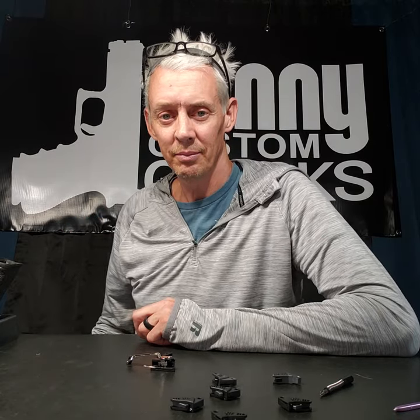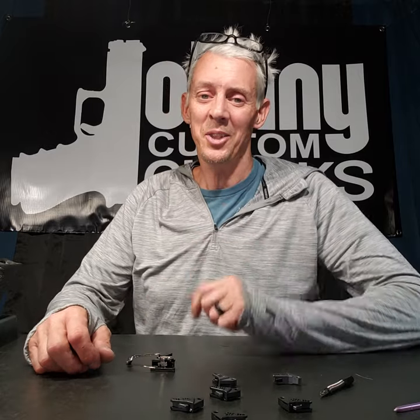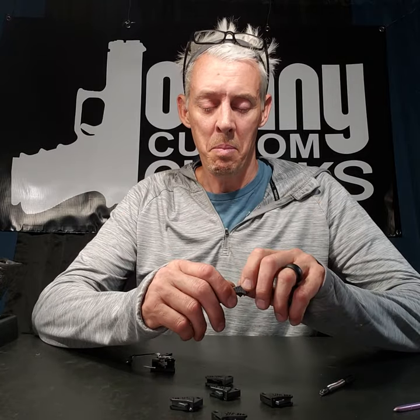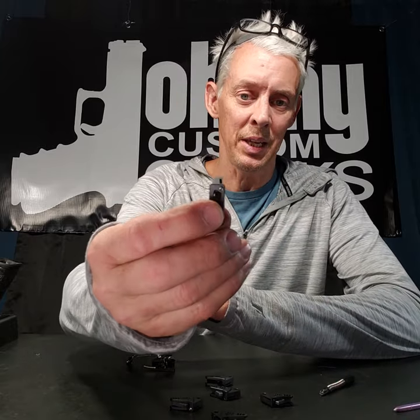Have you ever tried to get the glare out of a vinyl banner? It's horrifying. So yesterday I put up a bunch of detailed pictures of these trigger shoes.